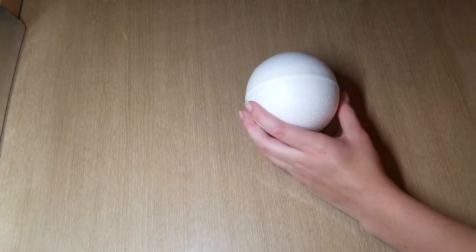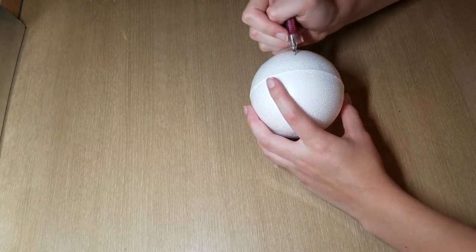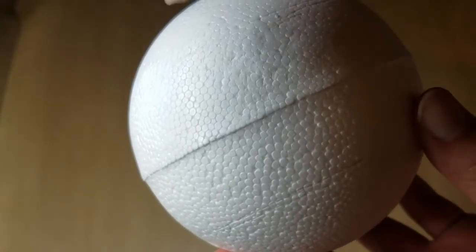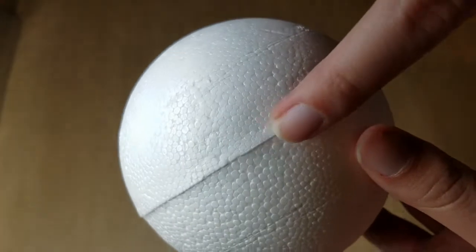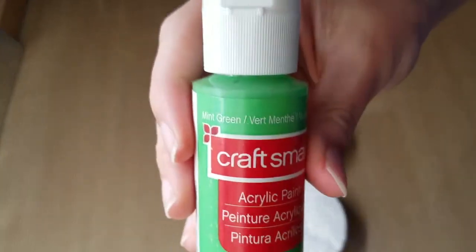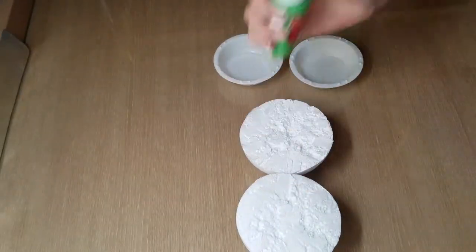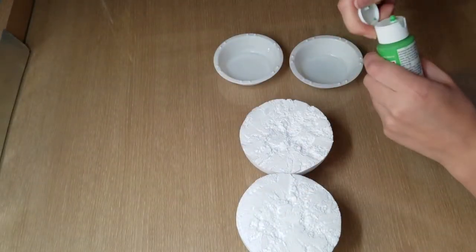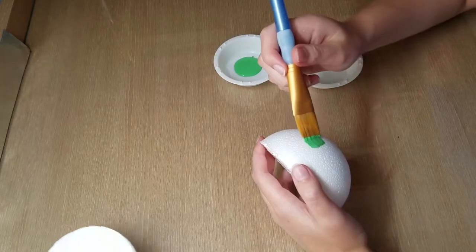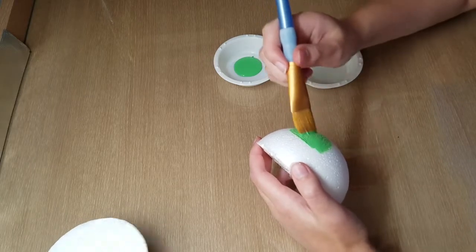I'm going to take my styrofoam ball and with my pencil I am going to draw lines going around of equal length on each side. I know it may be hard to see but this is what it looks like, and now I'm going to cut along the center with an exacto knife. Now I'm going to take my green acrylic paint in the shade mint green, shake it up, place it in one of my paint containers, and paint the dome edge of the styrofoam half domes.